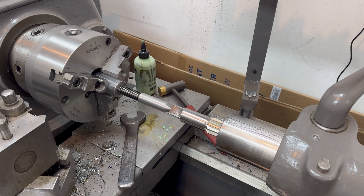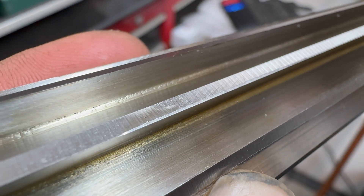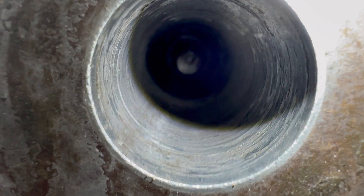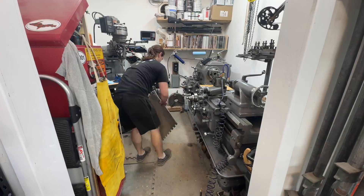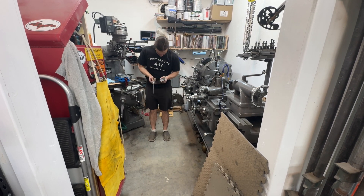It turns out the tailstock is hardened. This is not going at all like I planned. So far, all I've managed to do is trash the edge on a brand new tapered reamer. I think to help myself feel better, I'm going to spend the rest of this video trying to sharpen that reamer. I guess that means if all goes well, I'm going to end this video exactly where I started it, with a sharp reamer.